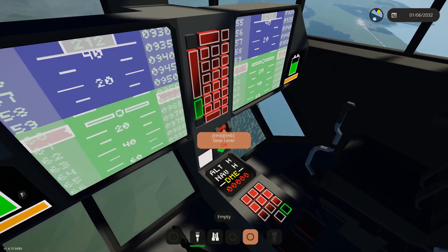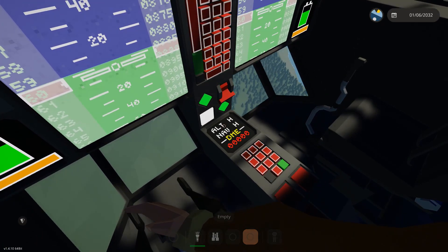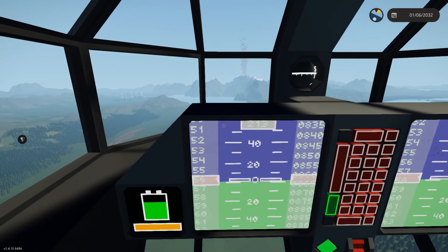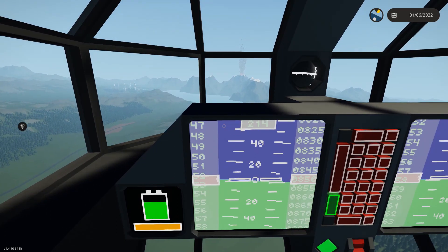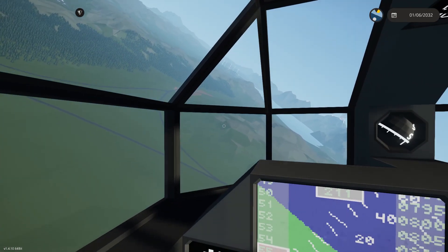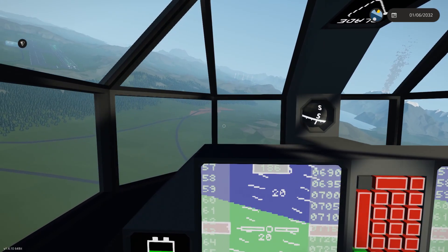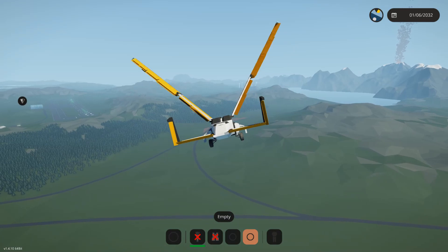So we'll throw the landing gear down. We do have altitude hold and a GPS autopilot, though I didn't use them here. You may note that the turning is not quite so steady as the Meadowhawk. Again, that is a function of the fact that we only have one wing.